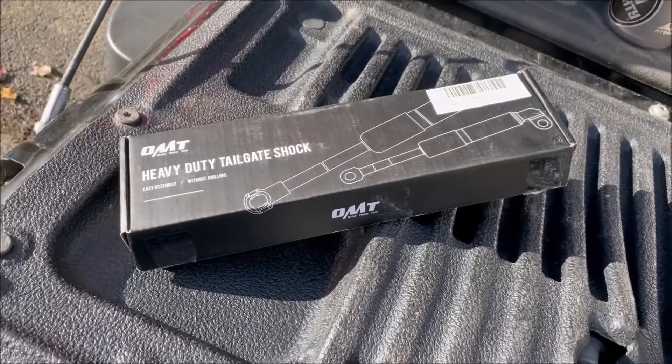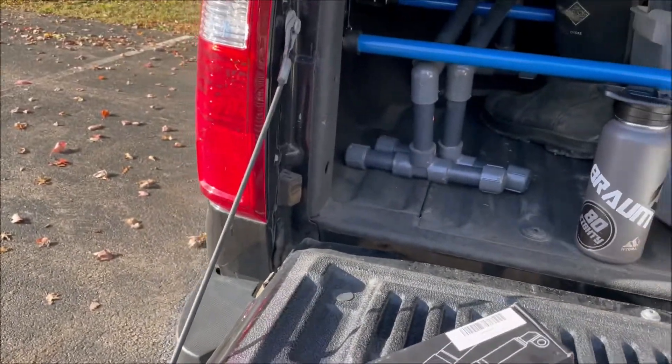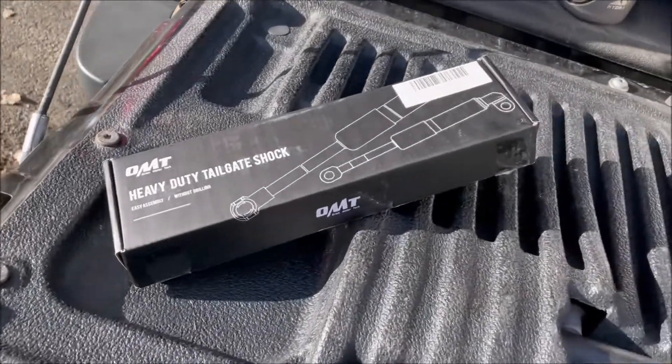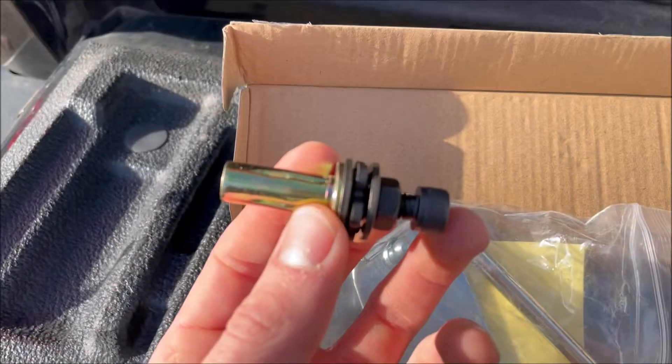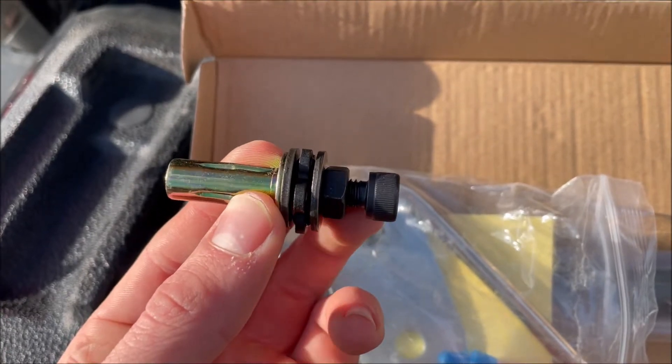This is going to be a quick video on how to install one of these tailgate assists onto your 2011 to 2016 F-250. Let's do it. First step, you're going to make sure that your nut and everything else is adjusted on here.